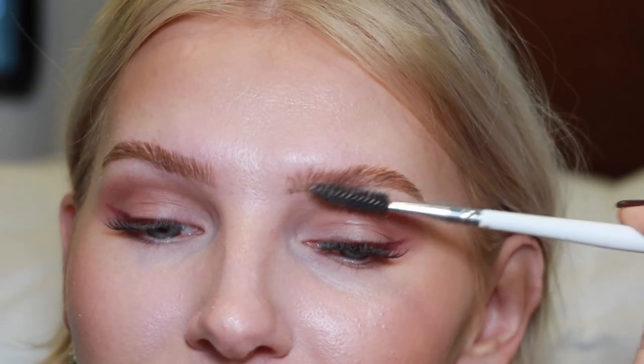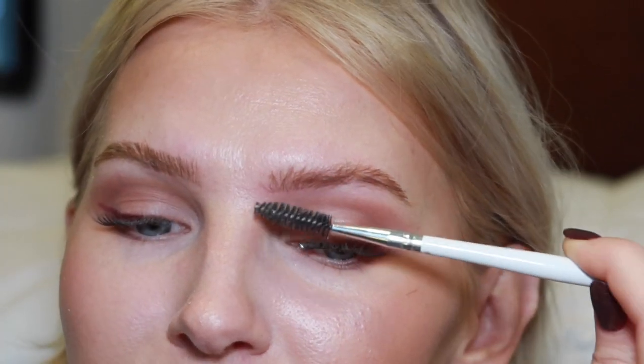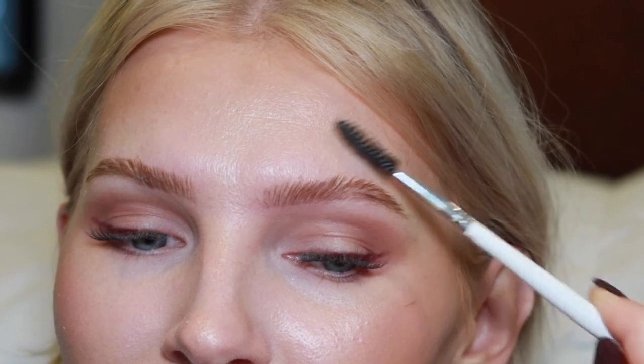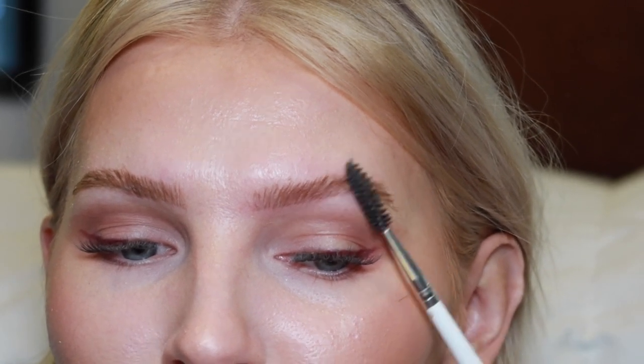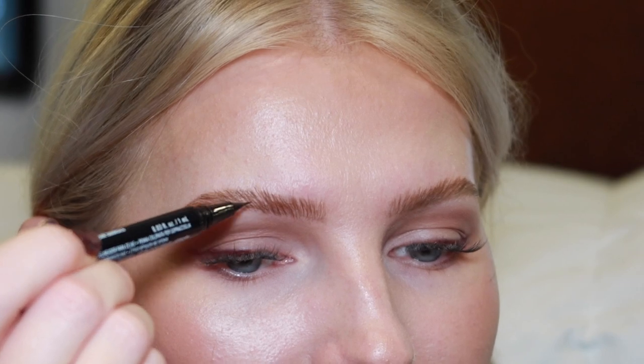You can see how brushing really helps soften things up — you still have that defined bottom line but it's not as harsh. I do the same to the other eyebrow, being very gentle in sparse areas so I don't remove all the product. Once done, if I see any areas I still want to fill in, I go back and fill those in.